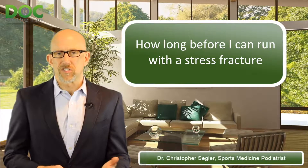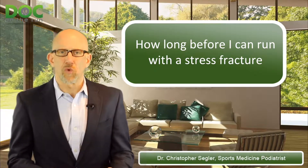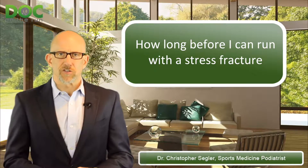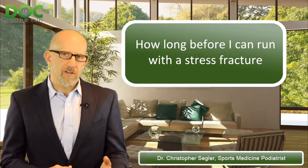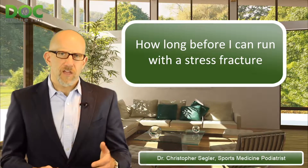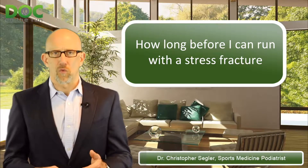The simple answer that doctors give you is don't run. It's stressful when you run, it's hard on the bone, and running is what caused the metatarsal stress fracture. So if you keep doing that, you're just going to make it worse. Now that is true, but that's not what I teach runners. What I teach runners — and what I teach doctors to teach runners — is that you have to figure out how you can reduce the stress to that particular bone while you run.